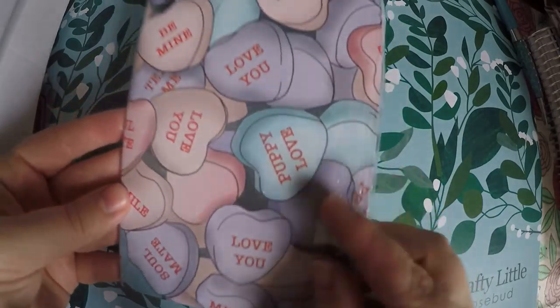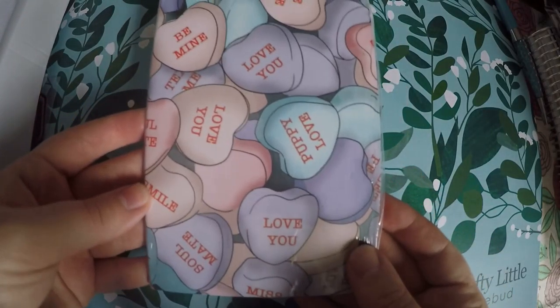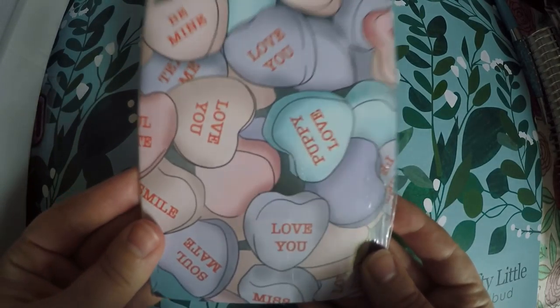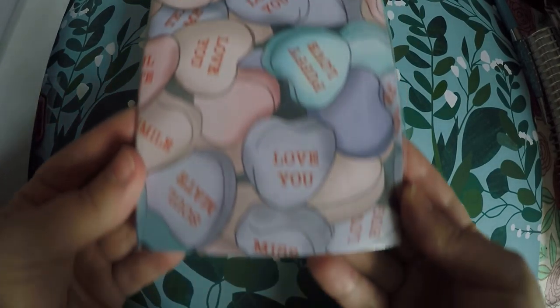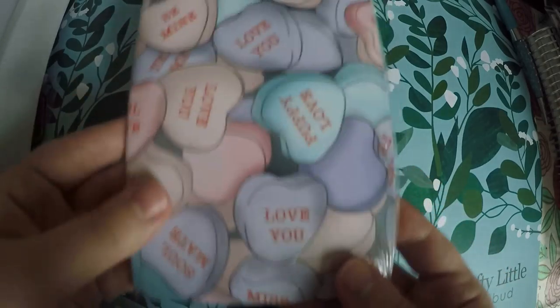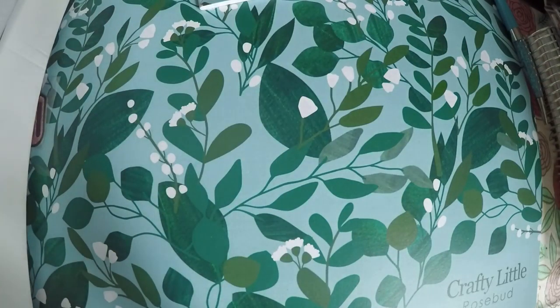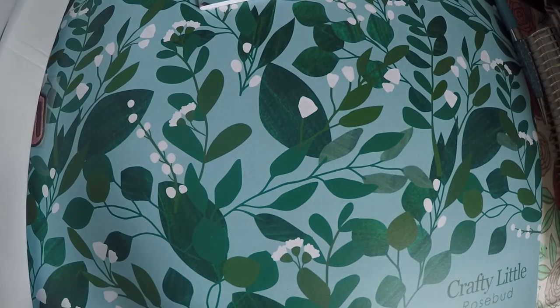It kind of looks like we've got a Valentine's theme this month, which is a little odd since we haven't even had Christmas or Thanksgiving yet, but that's fine. There are a few other items that I will actually have to flip through a little bit.